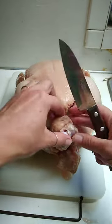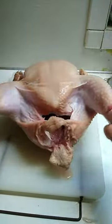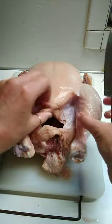Say this is a chicken that we just killed and it was scalded and plucked and it's full of guts. Pretend it's full of guts.